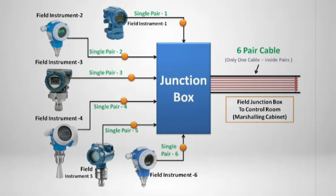Here is a conventional Junction Box shown. A six-pair cable is connected on one side of the Junction Box, and on the other side, individual instruments are connected to each cable pair. A six-pair cable can connect to six instruments only.